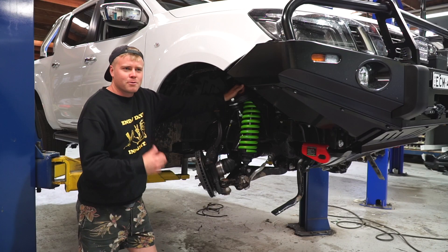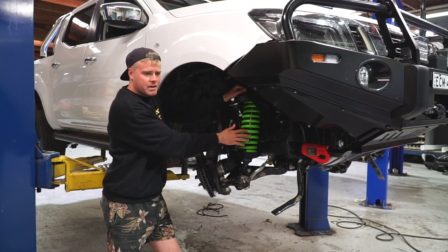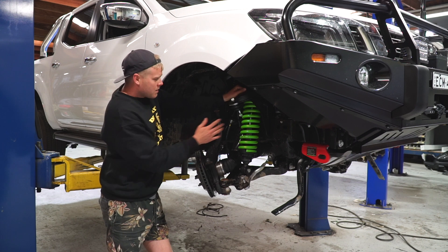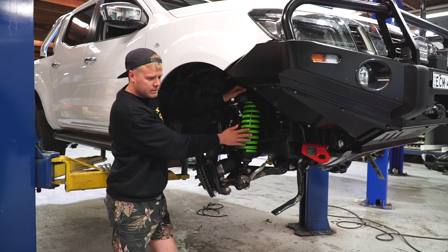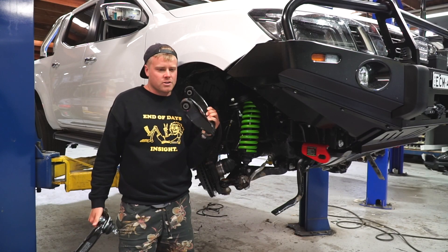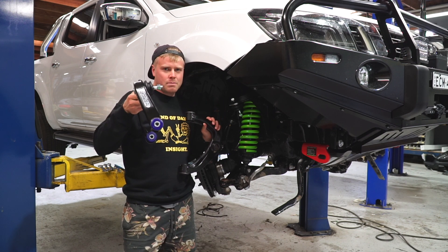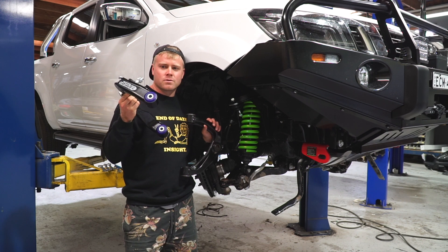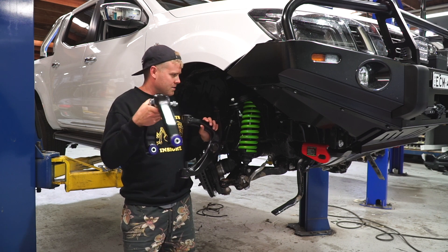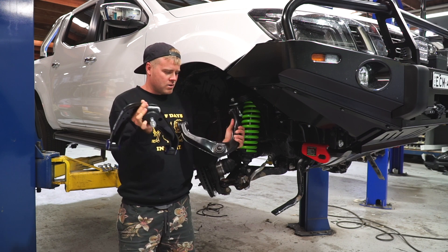I'll just quickly run through what we've done so far — well, what Blake's done. We're doing the Ironman Foam Cell Pro lift kit, which is the top range, best quality one. We've got the front shock and coil over in. He's got the upper control arm out and put the new one in. This is the old factory upper control arm — it's come out. And this is the aftermarket Super Pro adjustable upper control arm from Fulcrum Suspension. The actual maker is Super Pro — they do a heap of aftermarket suspension gear. Basically it's a bigger, stronger unit — quite a bit more chunky.